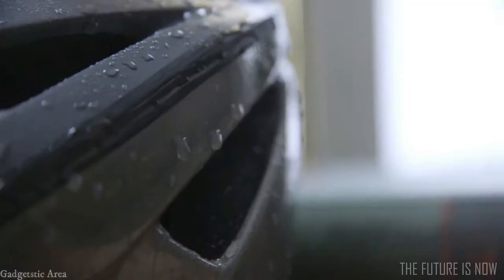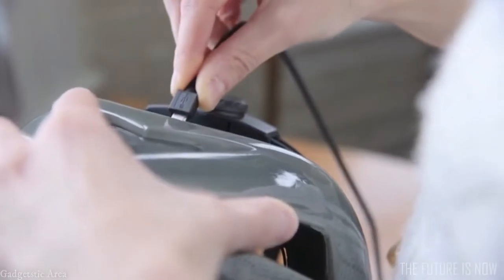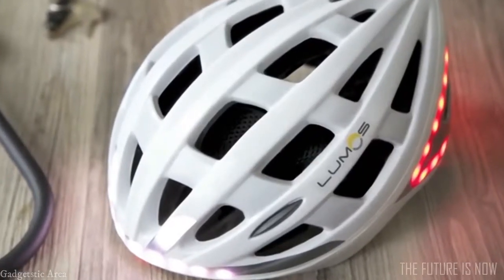We built Lumos to be rugged and water-resistant. With one button to turn on and simple micro-USB charging, Lumos is easy to use and fits seamlessly into your daily routine.